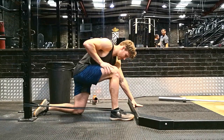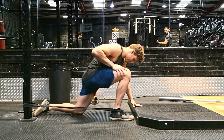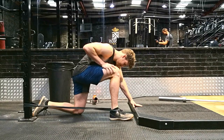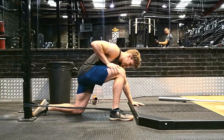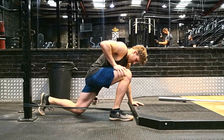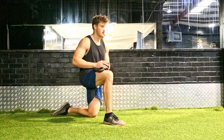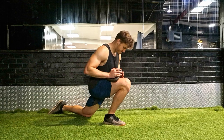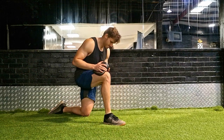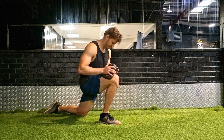Ankle sprains are really common in rugby league and rugby union. Making sure we have adequate dorsiflexion range of motion — that ability for our knees to come over our toes — is really important. Stiff ankles can lead to recurrent ankle sprains and different injuries around the foot and ankle, even the knees. When we change direction and sprint, a certain range of motion is required, and if we don't have it in the ankle we'll find it in the knee, which can lead to ACL injuries, meniscus injuries, and MCL injuries.